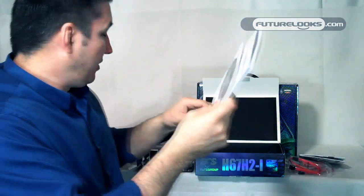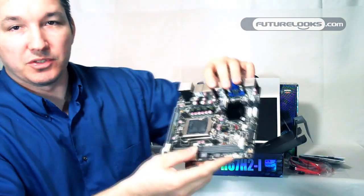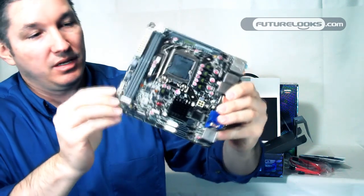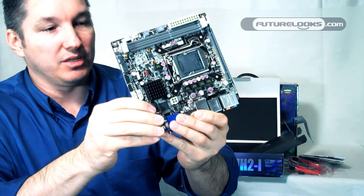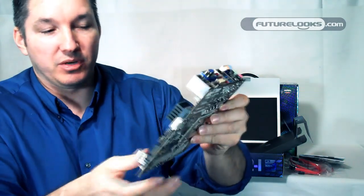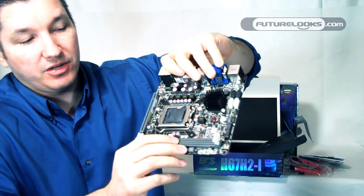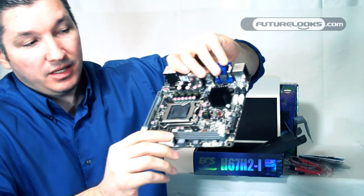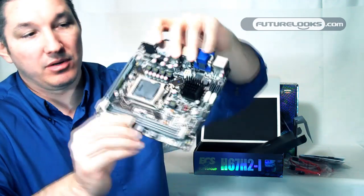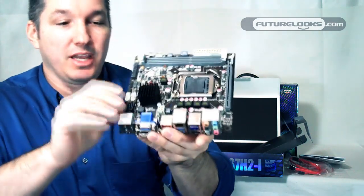Overall, it's a full-size package in a not-so-full-size motherboard. Again, perfect for home theater PCs, low power consumption - just depends on the components you put in there. If it's just a Sandy Bridge 2600K or a 2600, you'll have full 1080 access and transcoding power packed into one tiny little board. A very capable little board.